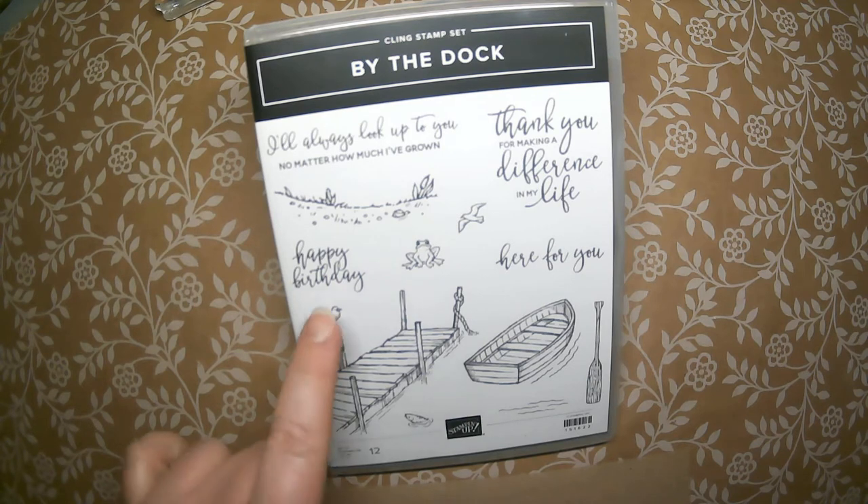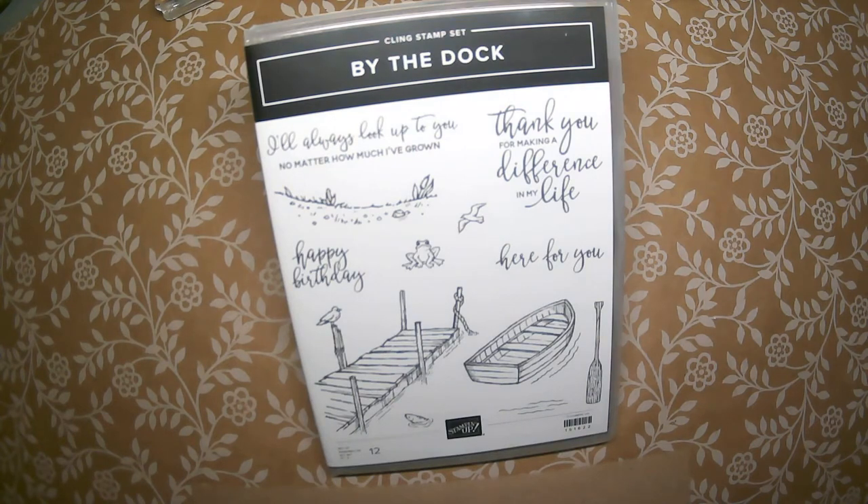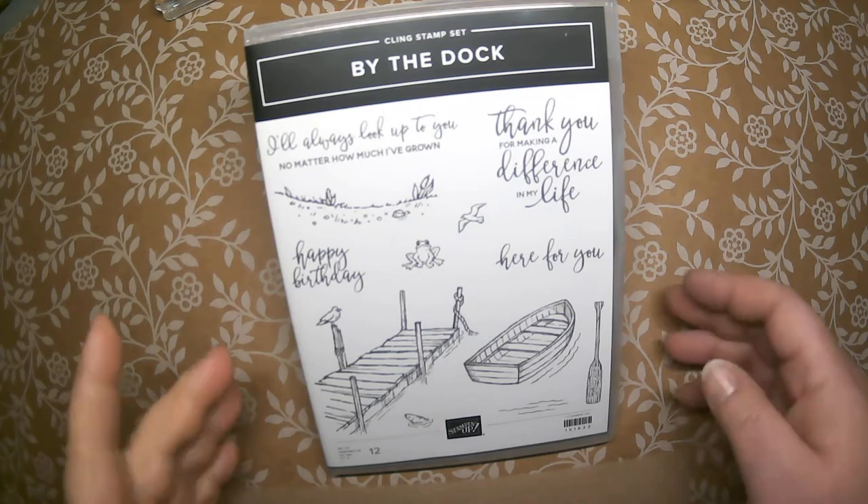For the words, there's happy birthday, here for you, thank you for making a difference in my life, and I'll always look up to you no matter how much I've grown. So that's the stamp set.